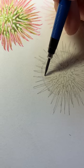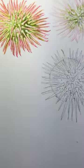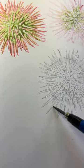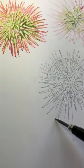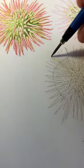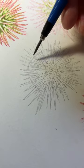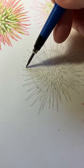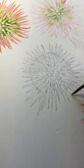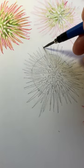Oops, that one's gone a bit astray — I can correct it in a moment. Right there. And then the little ones as they go around the back will start to shorten again. We'll put the little tips on afterwards. This is getting the basics in. I'll do one down here. They are quite densely covered in these spines.